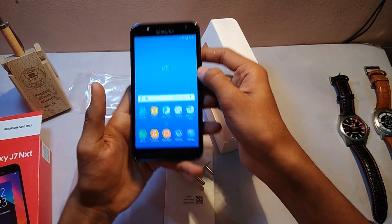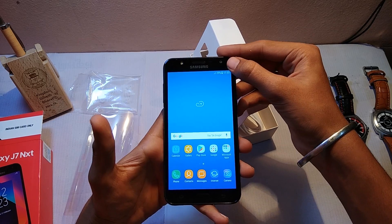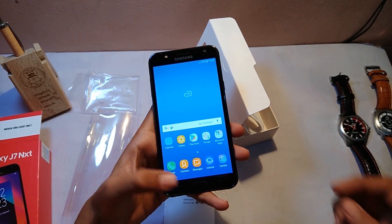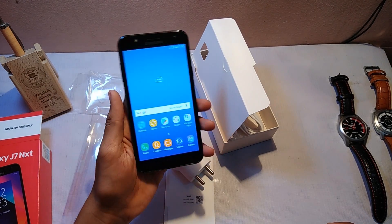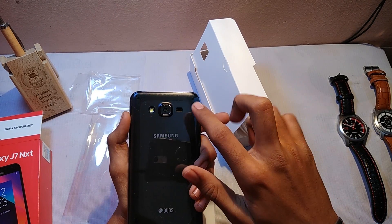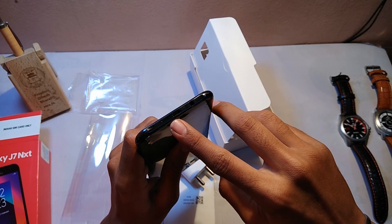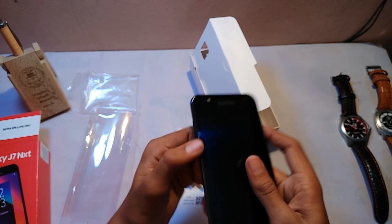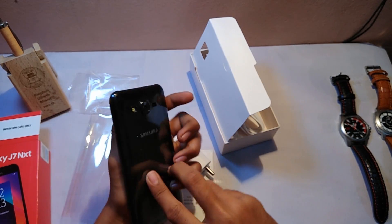On the front you get an earpiece and a 5 megapixel front camera with an aperture of f/2.2 and an LED flash. On the bottom you get two physical buttons and one home button. On the back you can see a camera with LED flash and a speaker. On the downside there's a micro USB charging port, a 3.5mm audio jack, and a secondary microphone. On the left side you can see volume rockers.